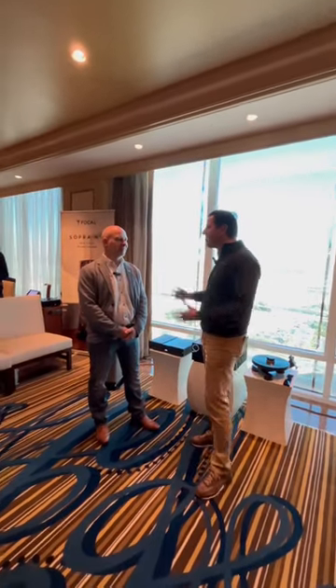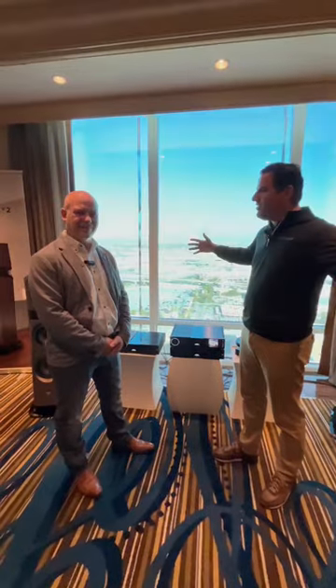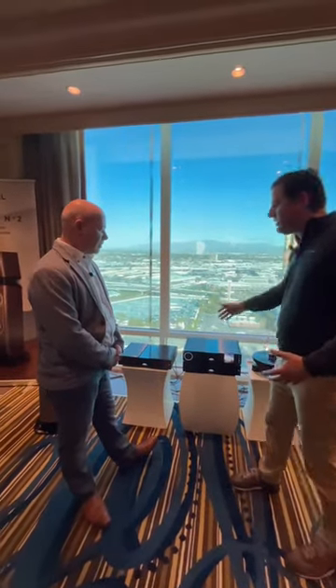Hi, it's Scott. I'm here with Chris from Focal Naim. Boy, we just listened to some incredible music, really filling this hotel room. Tell us what we're listening to here.